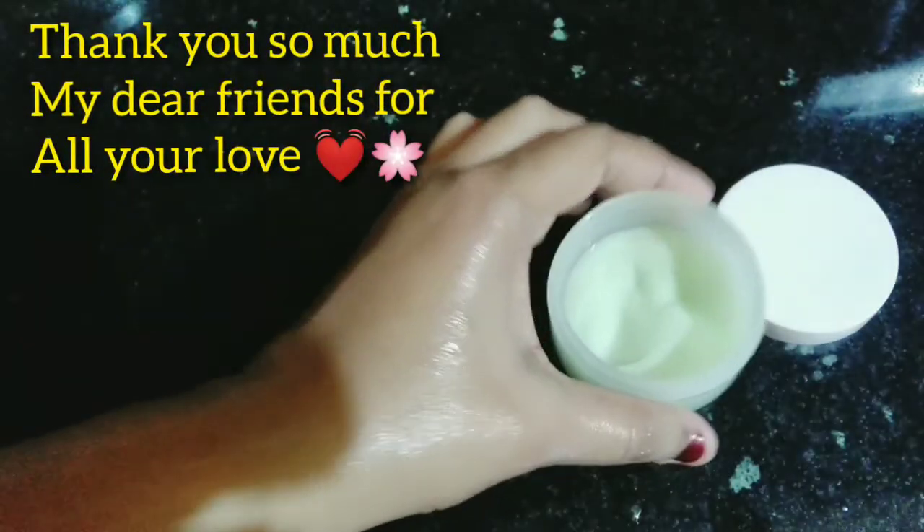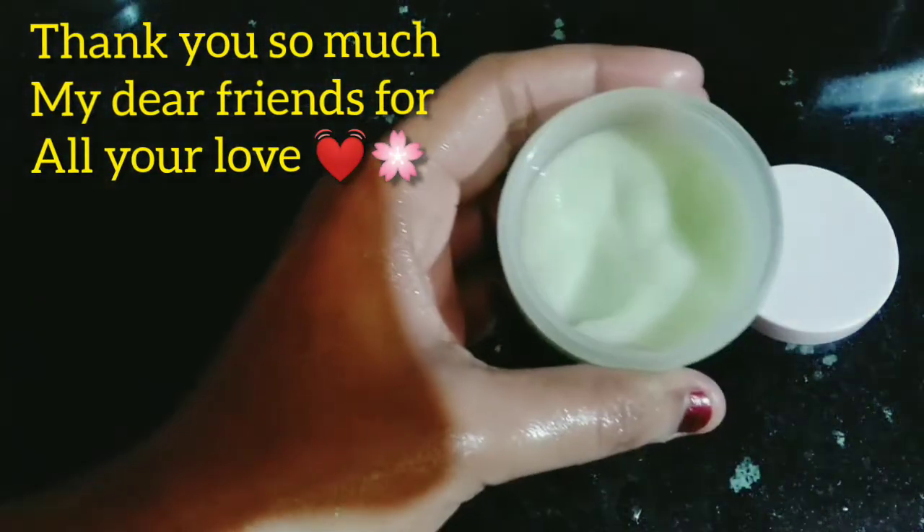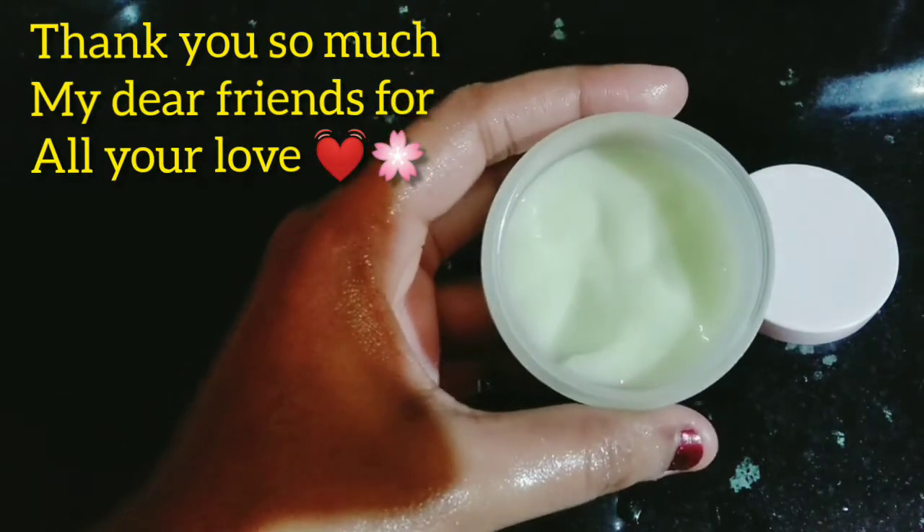Make sure you make this cream, try it, and see you in the next video. Thank you.